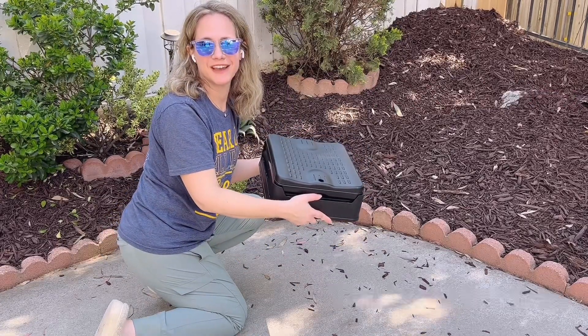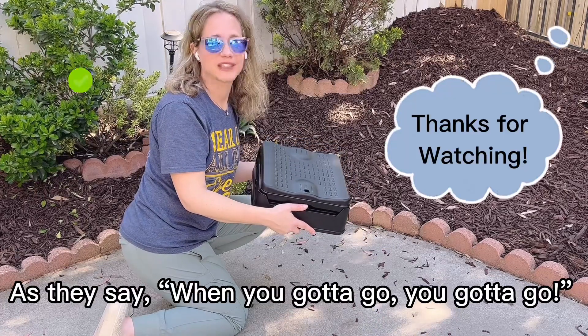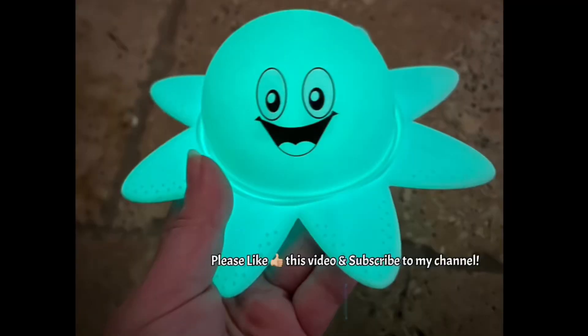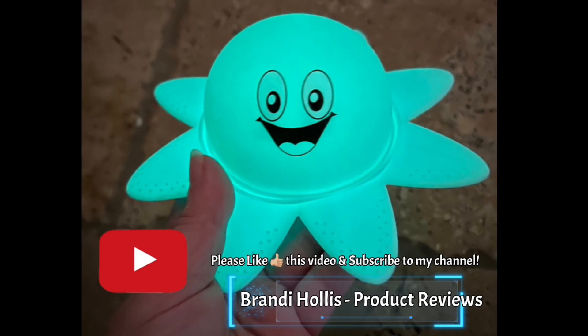Thanks for listening and watching my video. This is a very convenient portable toilet. As they say, when you gotta go, you gotta go. If you like what you see please like this video and subscribe to my channel.